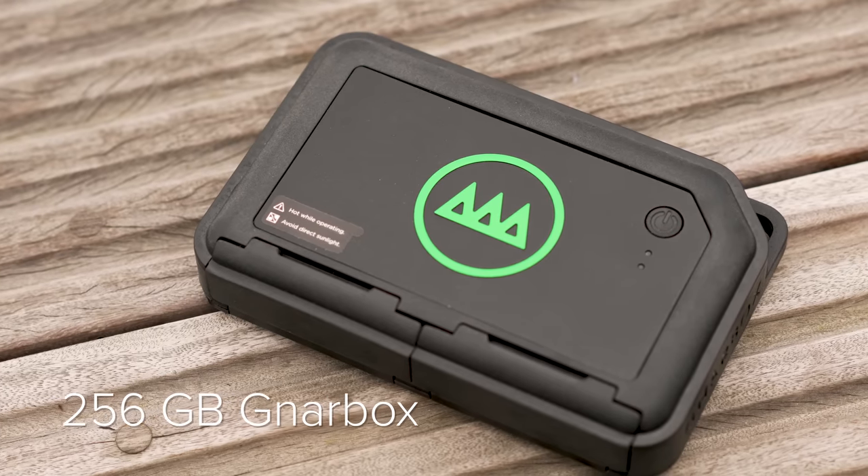The Gnarbox comes in just a 256 gigabyte version as its largest, and that would not have been enough to back up a week's worth of Safari photos and videos — and that 256 gigabyte version costs $399.